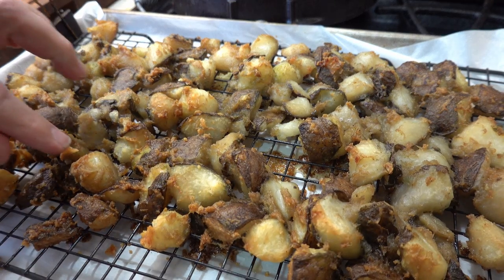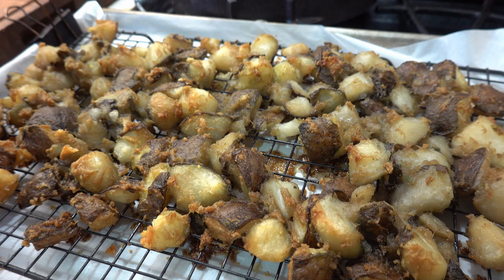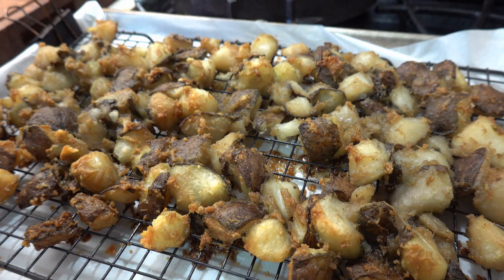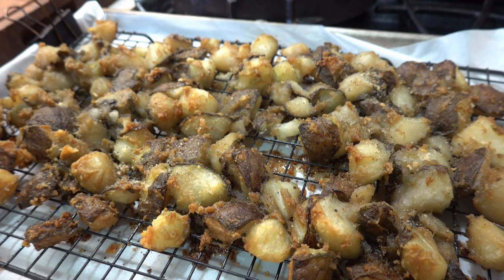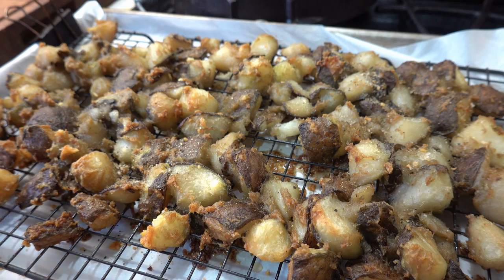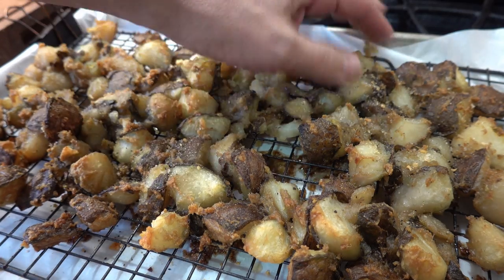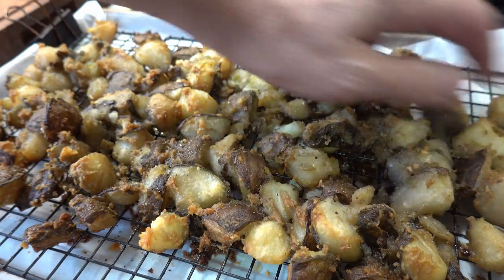Alright, you can see they're starting to bubble up a little bit. You can see those little golden effects around. Now I'm going to take and do a little bit more seasoning and flip some of these over a little bit, just to help increase the surface area that's exposed to the cooking.